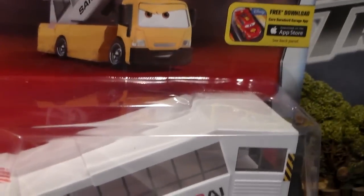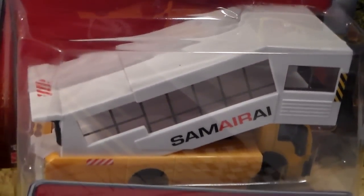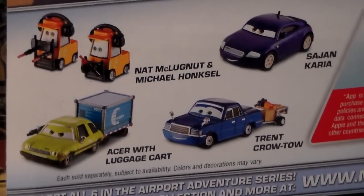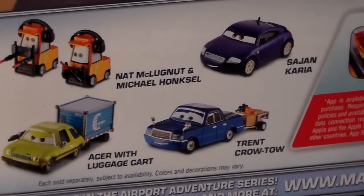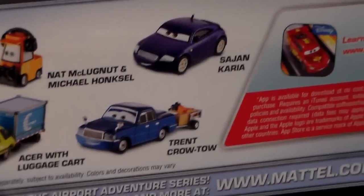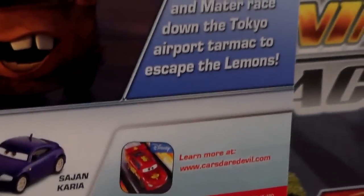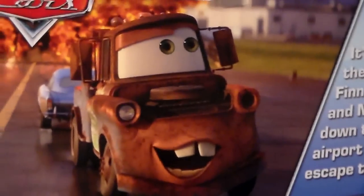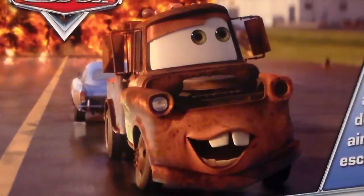He is a deluxe. He has a very angry expression, but we'll get to that in a minute. He's number two out of six in the series. On the back we have Nat McLugna and Michael Hongsel, as well as Acerwood Luggage Cart, Sajun Correa, and Trent Croteau. We also have a cool description which you can pause and read, and we have Mater and Finn escaping an explosion.